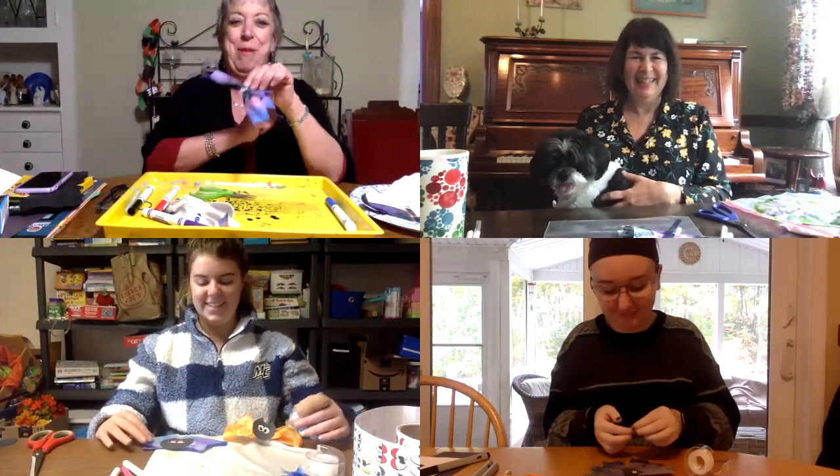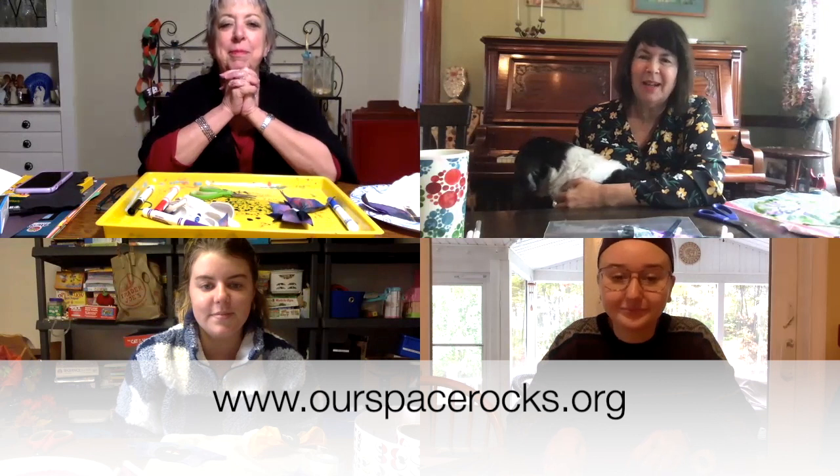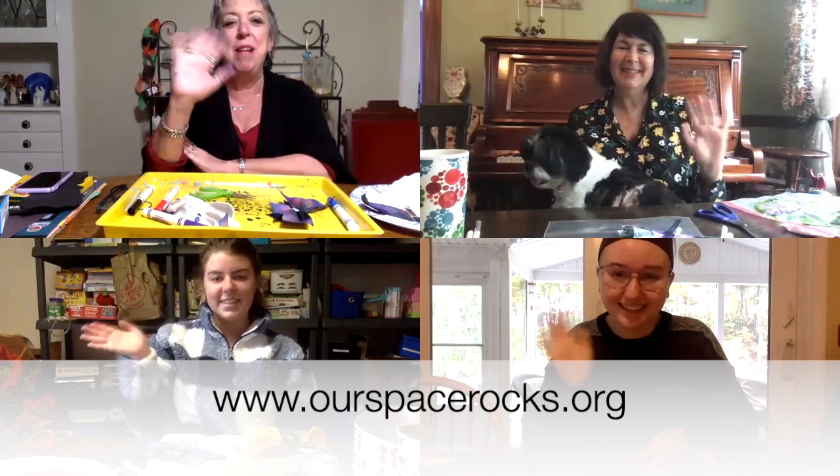That was fun! Thank you for teaching us this bat coffee filter craft. Thank you so much. When this dries, we'll be able to add to it later. If you'd like to see our other craft videos, you can go to our website at www.ourspacerocks.org. Happy crafting! Have fun! Bye! Bye, Cedric.